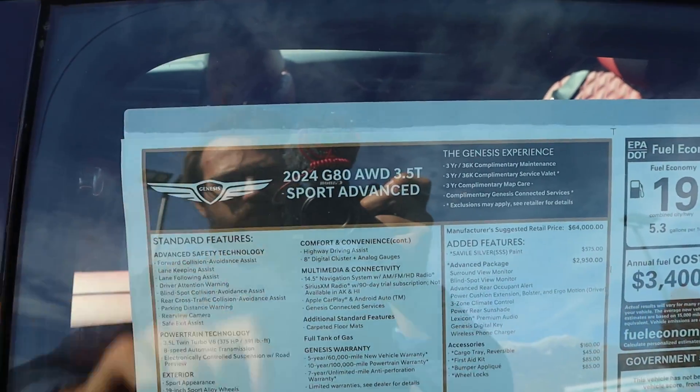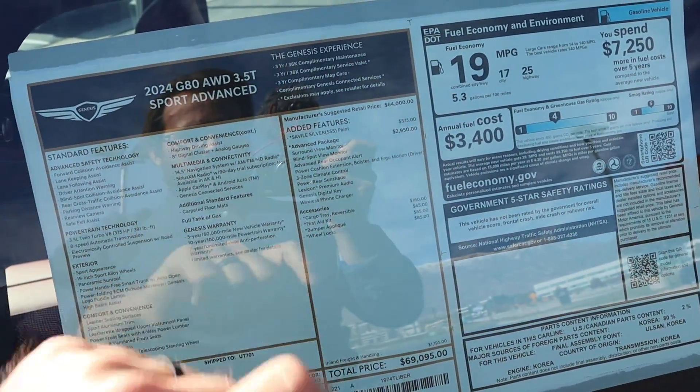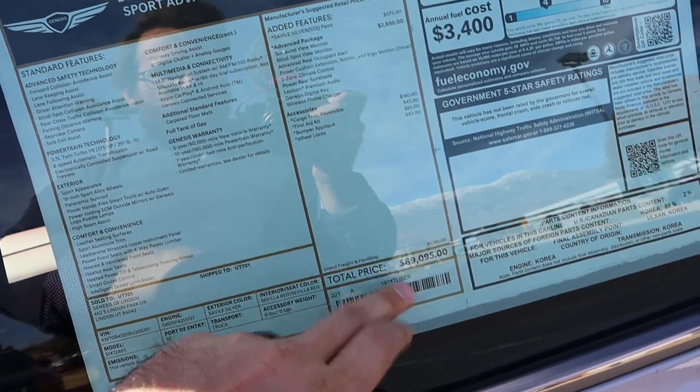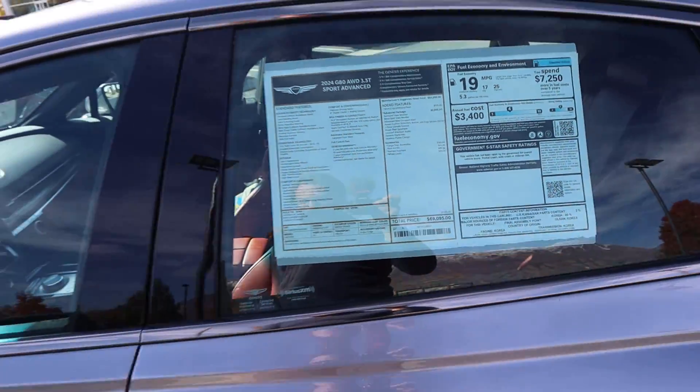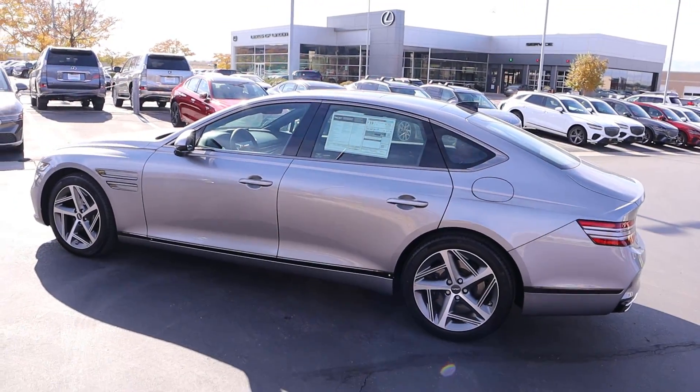Taking a look at the window sticker — this is a 2024 G80 with all the standard equipment listed. There are some options on this one, including the advanced package, bringing the total MSRP to $69,095. Let's see how it drives.